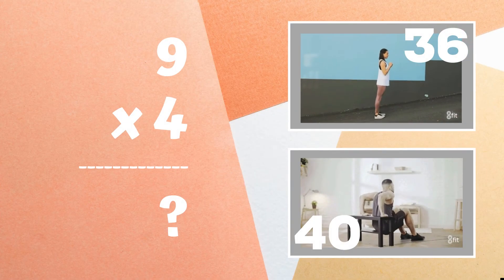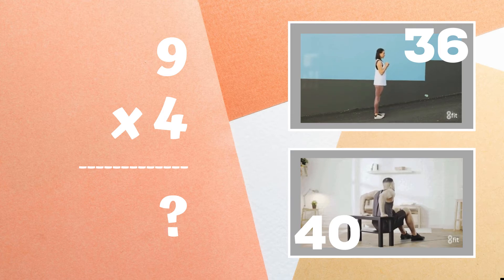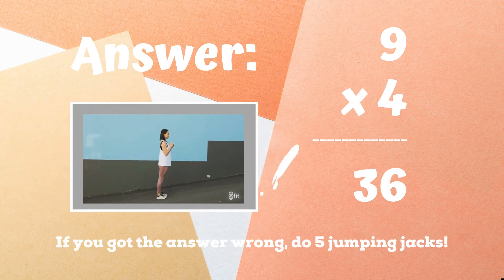Get ready — nine times four equals: if you think it's 36, do some calf raises, but if you think it's 40, do some tricep dips. If you were doing calf raises because you got 36, you got the right answer! If you didn't get this one, five jumping jacks — ready, go!